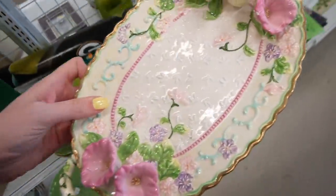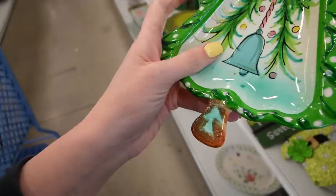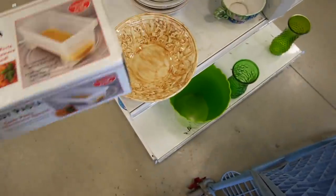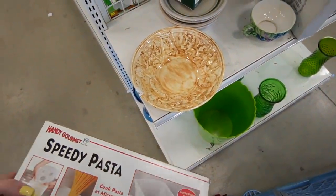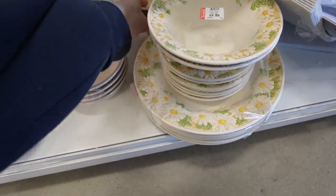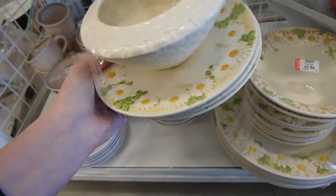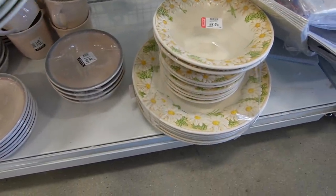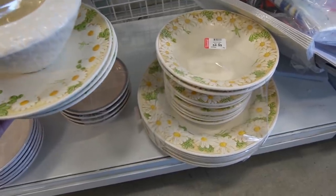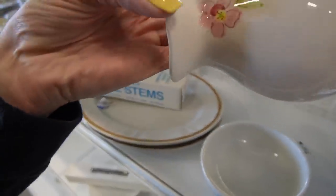Here's a cute tray — it's got some condition issues though. Is it Fitz and Floyd? There's a little Holt Howard Christmas tree but you can see it's been glued back together. Oh my gosh, look at this daisy stuff! Let's check it out — on the bottom it says Poppy Trail. There's a ton of plates — little plates, all the plates! I think I'm going to grab those, I absolutely love those plates. They're so cute — oh, that one's got a chip on it.